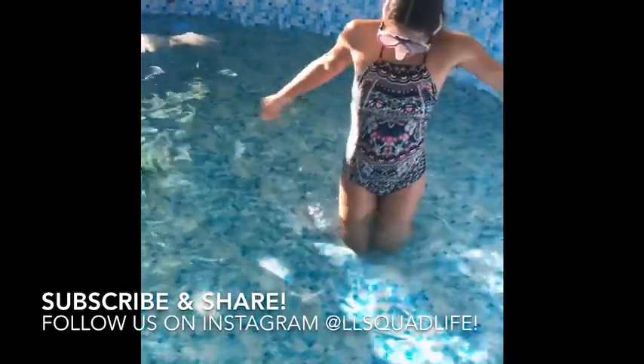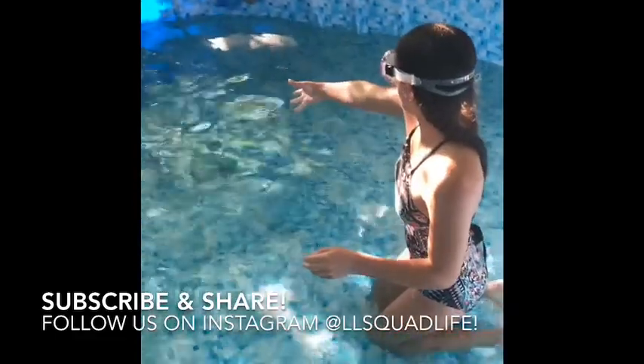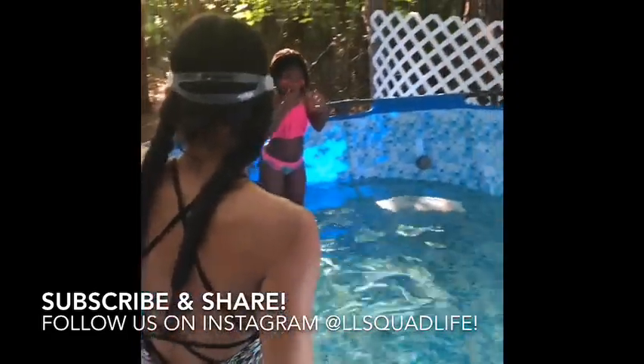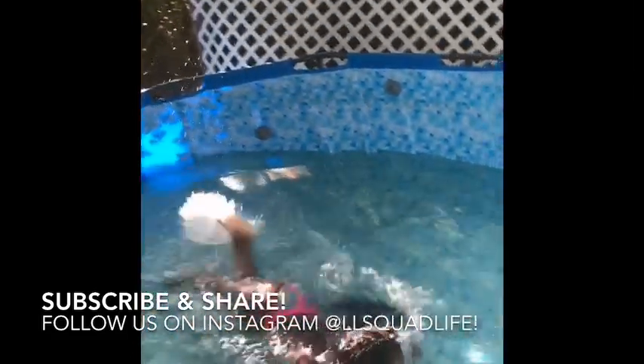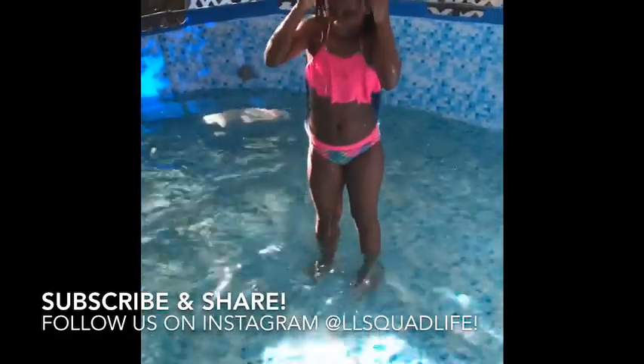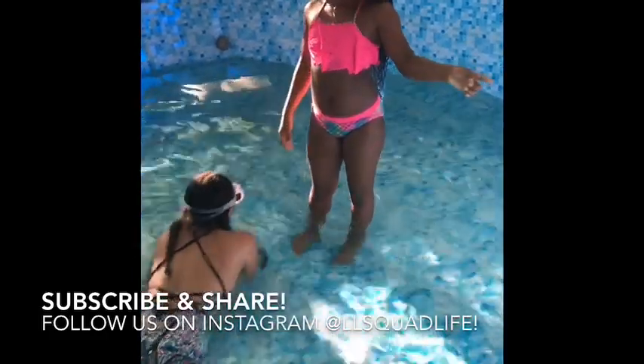I'm going to start from the deep end. I'm going to sit down and do it. Be careful of that slide, okay? It's better to start from this side to that slide, but don't do that because there's bricks right there, so be careful. There's bricks on this side here. I'm going to get used to it before I start jumping.